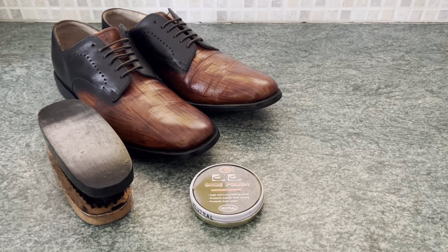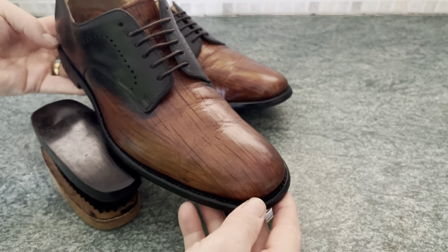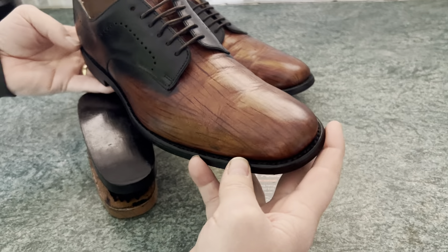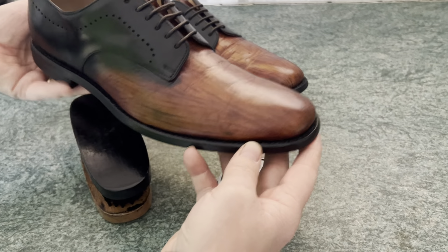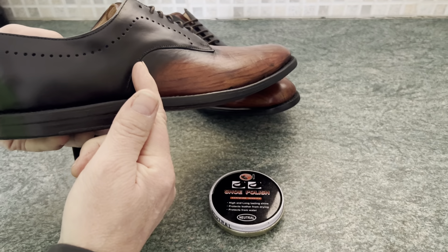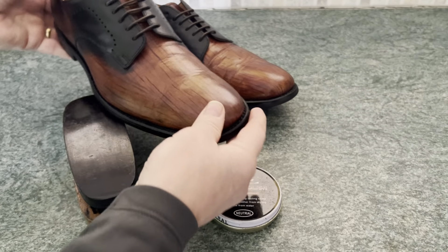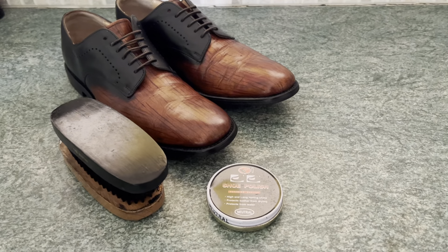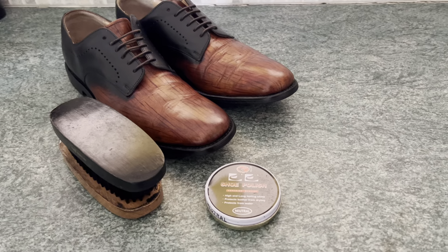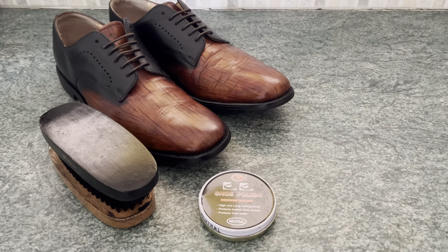One of the questions we get asked after we have customised a pair of shoes — as we've done here on these Paul Smith shoes, as you can see — we've taken off all the tan dye that they had and given them this black look on the back that blends into the wooden effect the shoes have got. People often ask: can you use standard shoe polish to protect and preserve your shoes after that, if you don't want to buy products from LRC to do this?